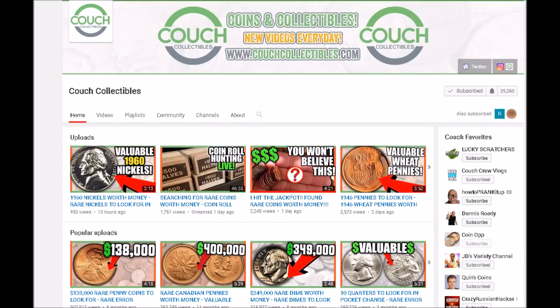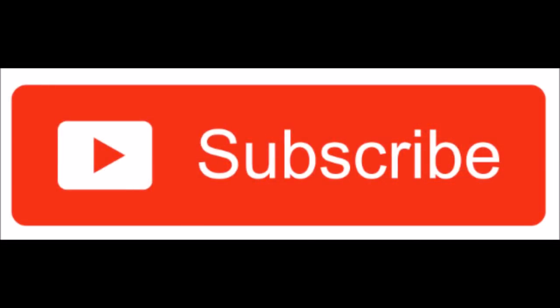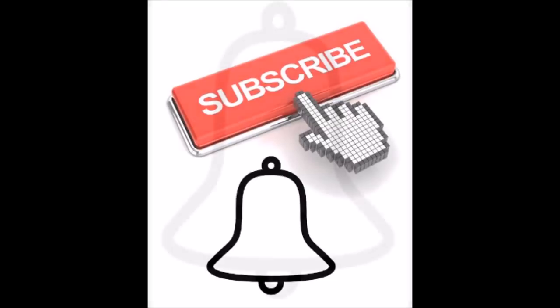We definitely hope you enjoyed this video — we did this in conjunction with Couch Collectibles. I had a lot of fun working on this with Justin; he is a ton of fun and I absolutely love his channel. I will post links down to his channel and to his part one video. He is on the verge of breaking 40,000 subscribers, so all the support helps. If you enjoyed this video, hit that thumbs up, leave a comment, subscribe to our channel, and click the notification bell so you get notified immediately when we upload new content.